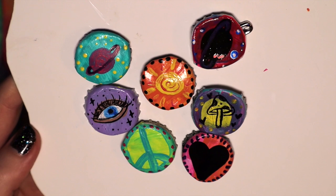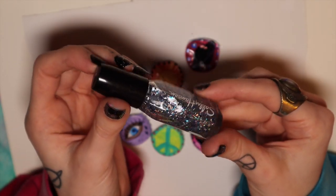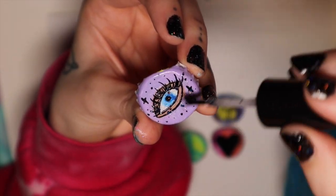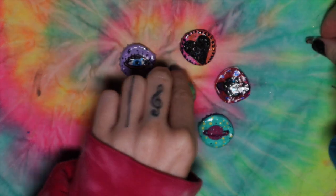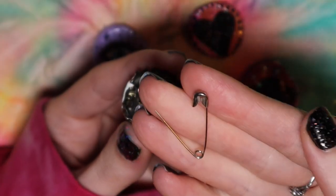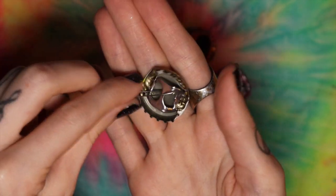Once they're all painted, just wait for them to dry and then we're going to put the clear coat on top. We're going to put clear nail polish over the little pin so it can protect it — you can even use a glitter one if you want that glitter look. Once they're all done drying and painted, you take a safety pin and just stick it right through there. Boom — you've got your own little pin made with a bunch of recyclable stuff. The cutest thing ever, I love it!